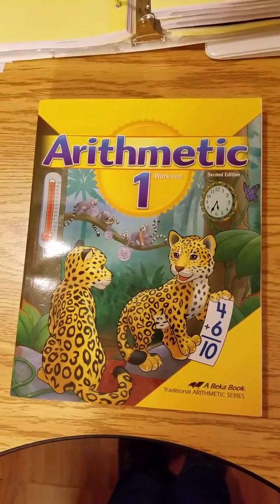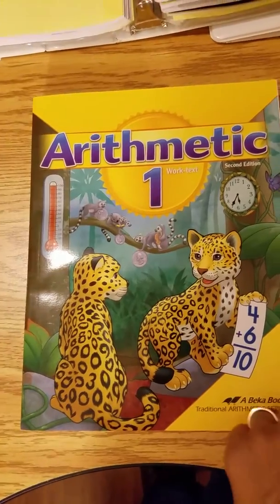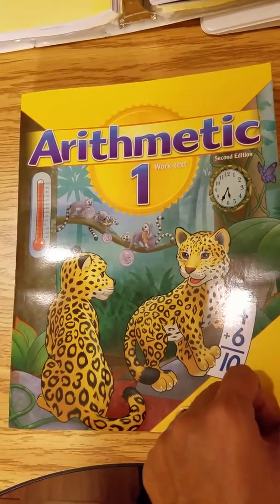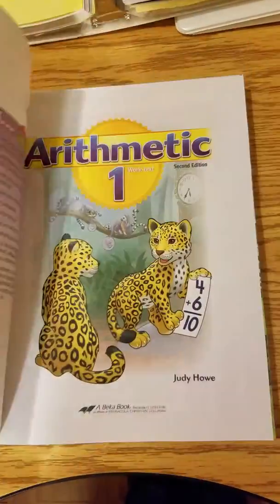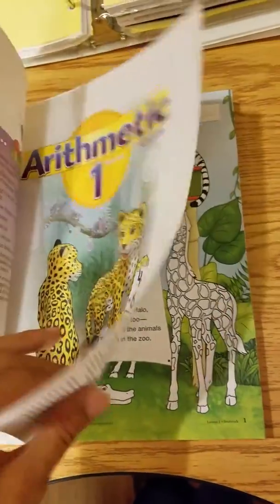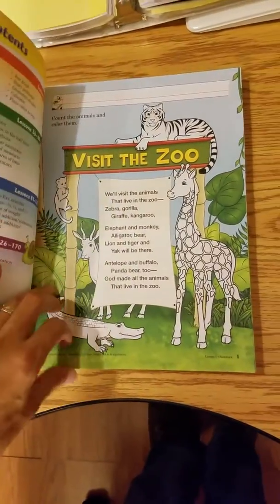I wanted to show y'all our Becca math book grade one. This is actually a new edition and I just wanted to kind of flip through it and show you what's in here — just a little review.